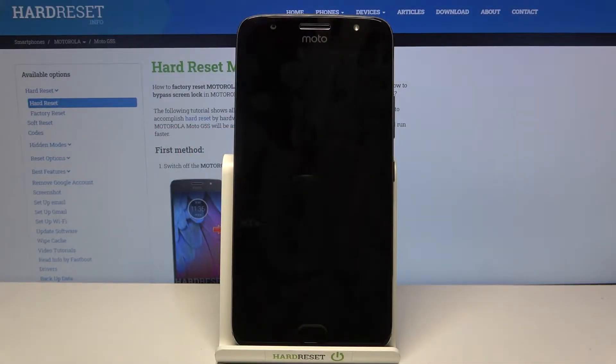Hi! Today I'll show you how to add a fingerprint on Motorola Moto G5s.